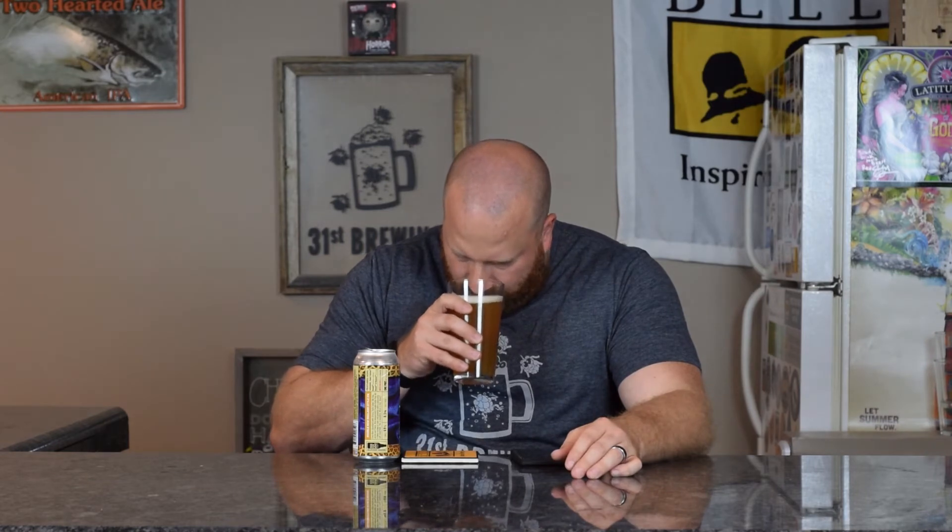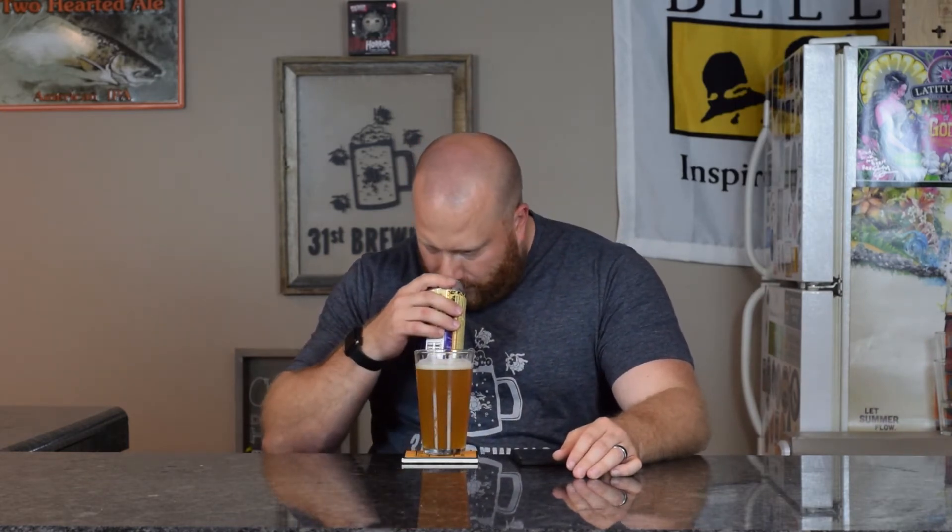When it first came up, I don't know if it was from opening it and pouring it, but it was like a rush of fruit. But now it's more of that malt — citrus malt. Okay, let's go ahead and get a drink.